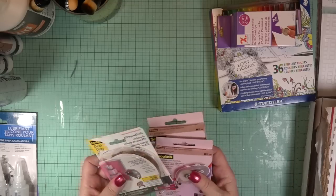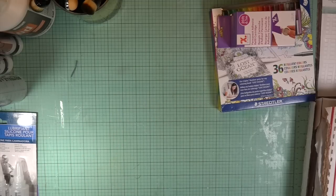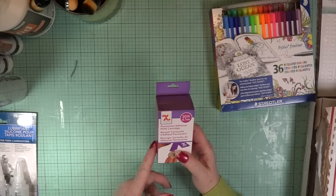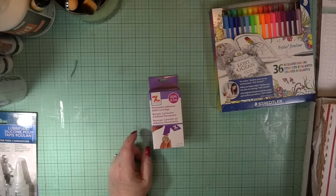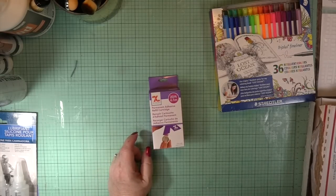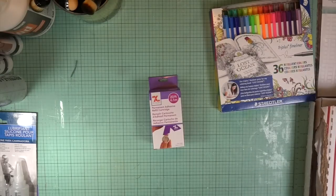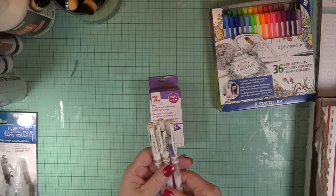I treated myself because I haven't been shopping for quite a while, and I just wanted to share a few things I bought — nothing spectacular, no great big haul. I found this at another Michaels near a doctor's appointment. I had a 45% coupon, so I used that, and I bought three — well, actually two — Signo gel pens.